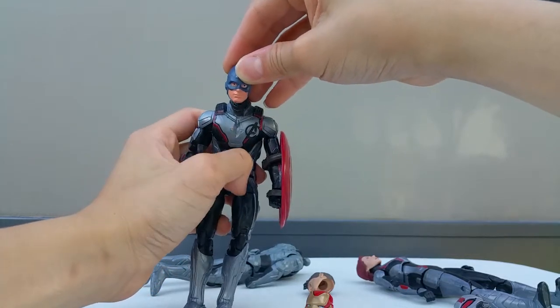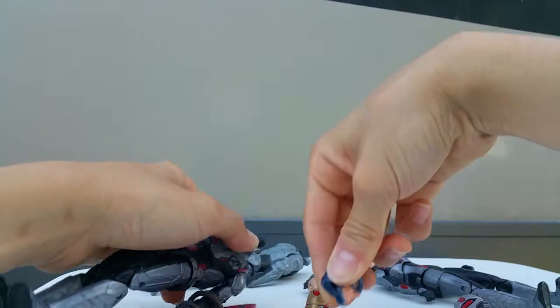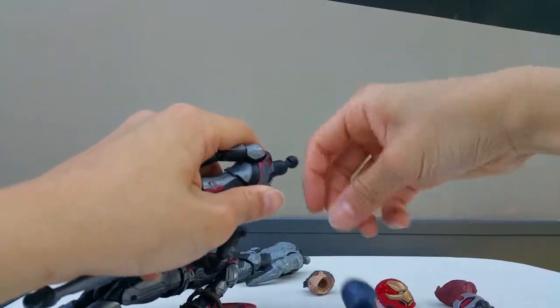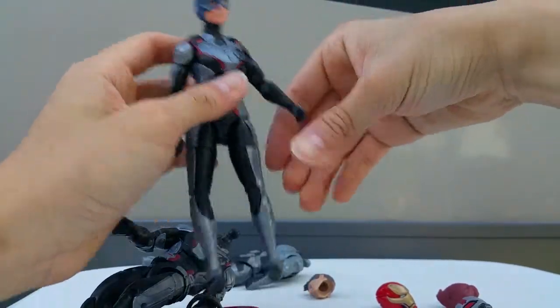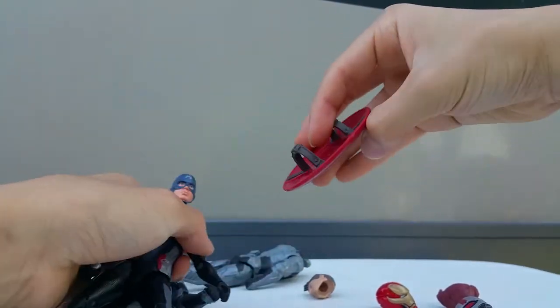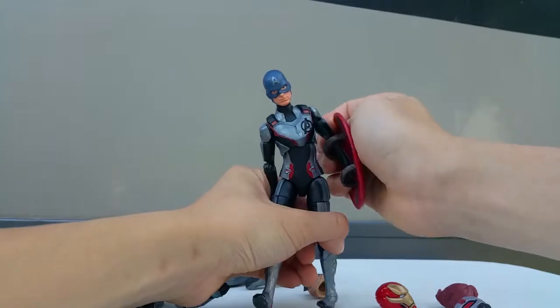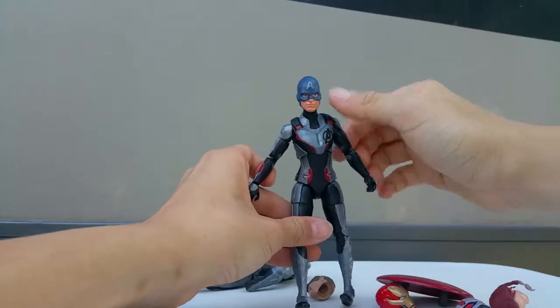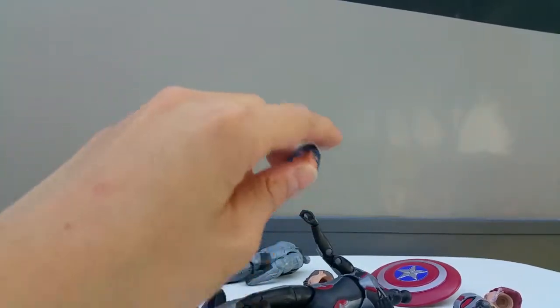It would look good but I can't plug it in. I can plug the Captain America head onto the Black Widow body though - it looks a bit weird but it works. Captain America on the Black Widow suit - that's kind of weird. Lady Captain America, I guess! Not really nice, it looks kind of weird.